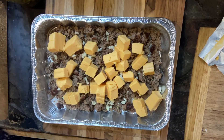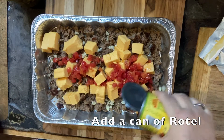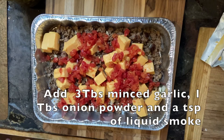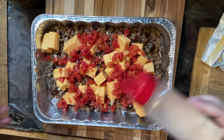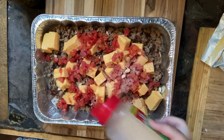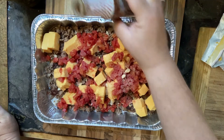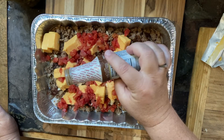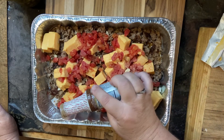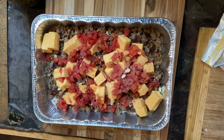Get your cheese in there. And then a can of Rotel, or the tomatoes and green chilies — I'm using the Aldi brand there. And some onion powder. You can definitely use actual real onion; I just have somebody coming tonight who doesn't like real onion. And then this is liquid smoke. Be so careful adding this, because it is very strong. You only want a few drops around in there.